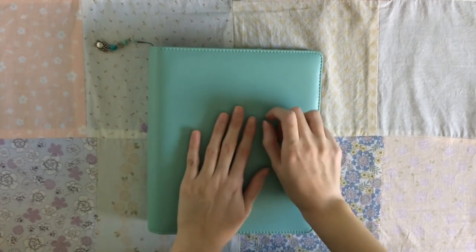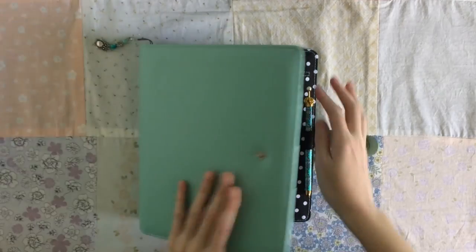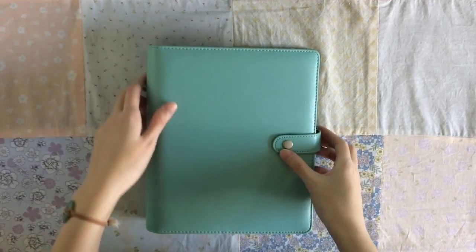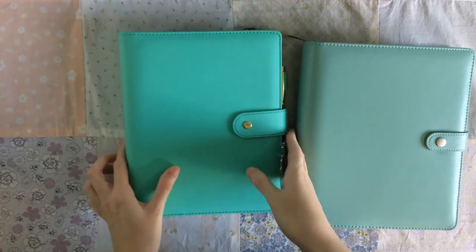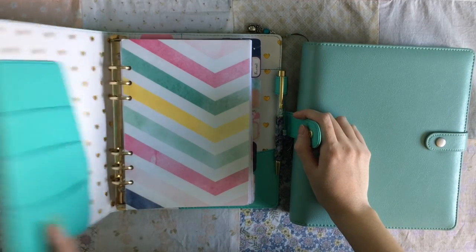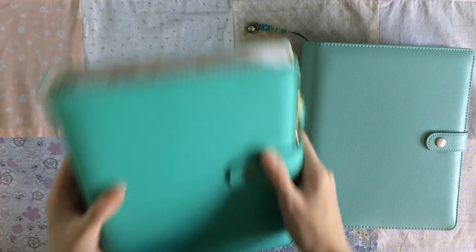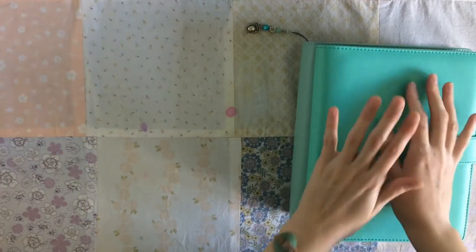This is my current memory planner. It is my Carpe Diem, the first edition Robin's egg blue from Simple Stories, and I just brought out all of my planners here. So this is my first edition Heart of Gold Marian Smith planner that I use — this is my unraveling, kind of like soul-searching goal kind of planner.